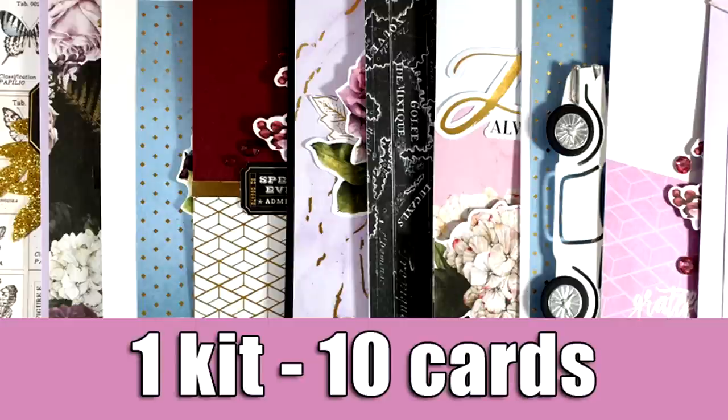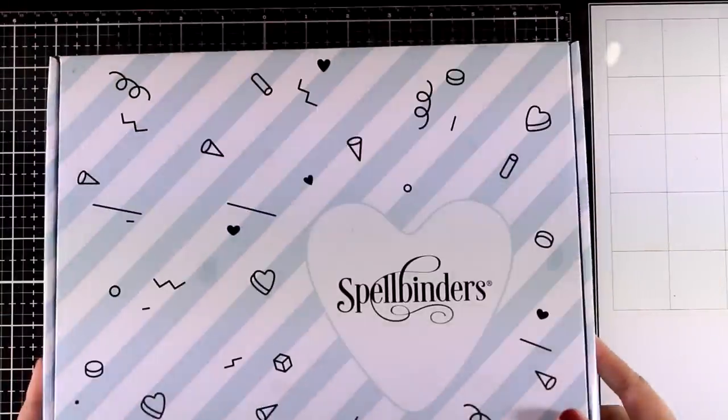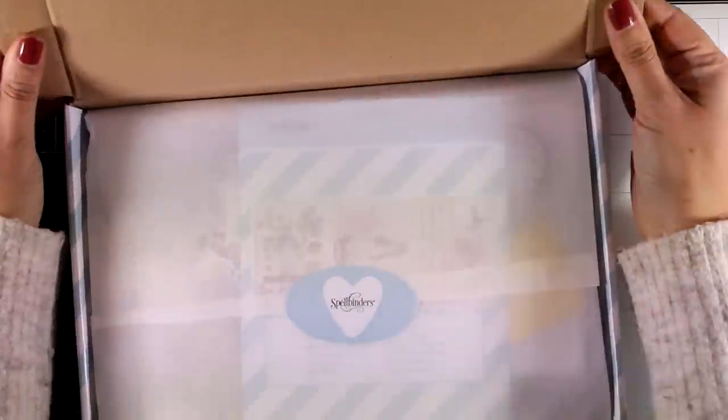Hi everyone, it's Vicky here and welcome back to another card making video. Today I'm showcasing the new Spellbinders card kit and I will be creating 10 cards. But first let's do the unboxing and see what's included.